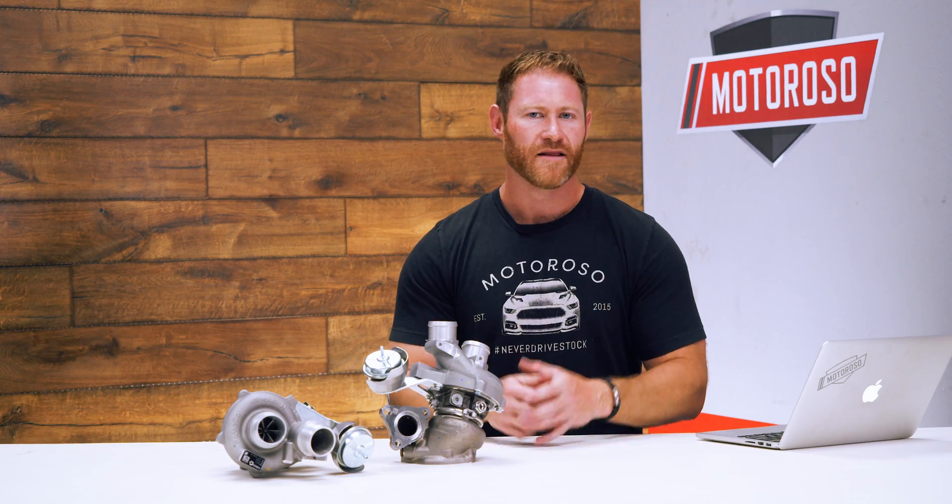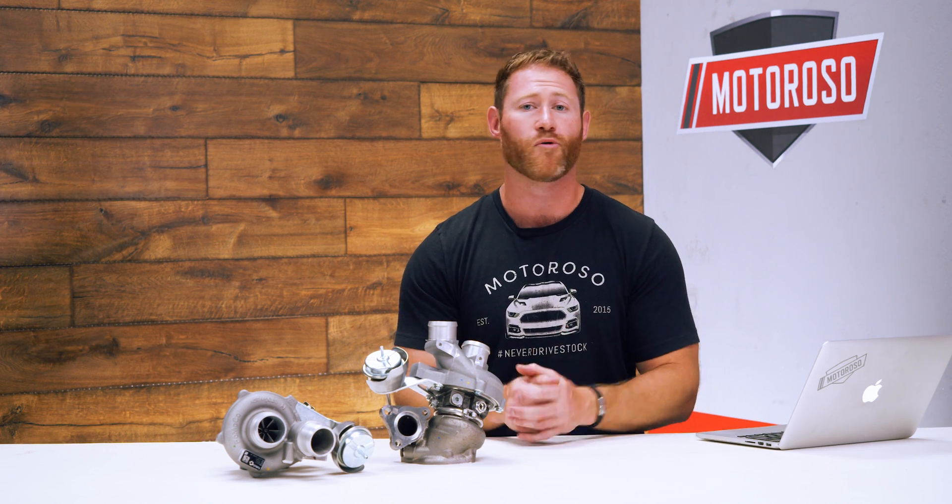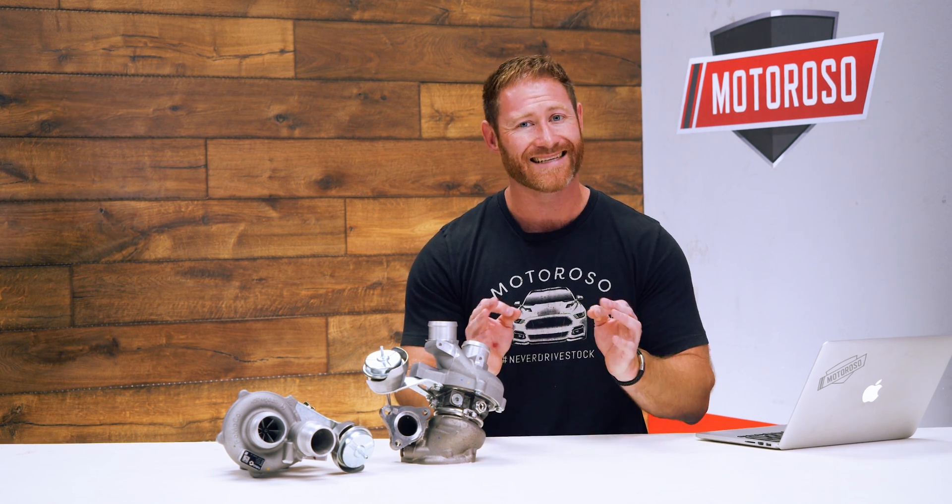What we've chosen from CRP is their Stage 3 42 millimeter turbo upgrade kit. The stock turbos that come on your 3.5 liter EcoBoost are pretty decent turbos — they're made by Borg Warner, they can handle up to 18 psi, and can be tuned a little bit over 400 horsepower.